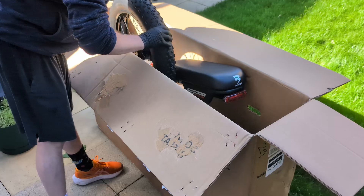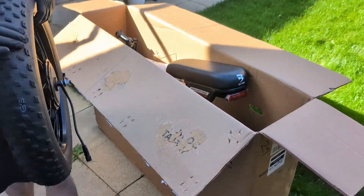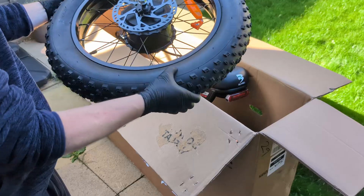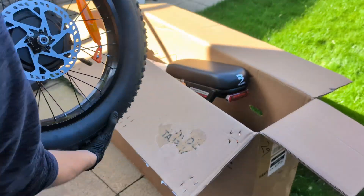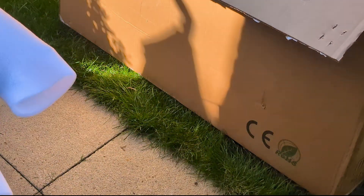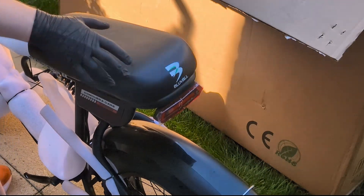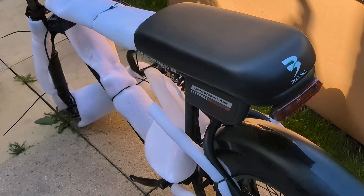Time for the bigger components. Here's the front wheel — it's a 20-inch wheel with a 4-inch wide fat tire. This is what gives the bike its all-terrain capability. And finally, the rest of the bike. It's pretty heavy, as you'd expect with two motors and a steel frame. Now that everything's out of the box, let's put it all together.